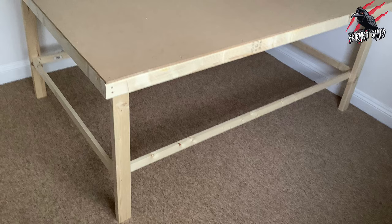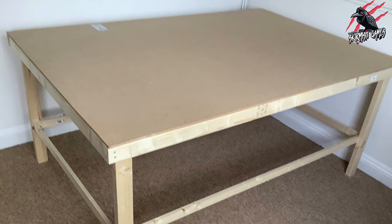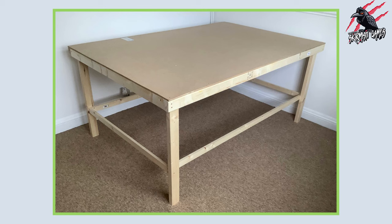And there we go — all done and ready for gaming. I'll be covering this with a black cloth whenever I play on it, so you won't see any of the exposed screws. We don't want it to look pretty, we just want it to work. I was really happy with how this turned out — really quick and easy to make, costs less than £50, and you can do it with some simple tools.